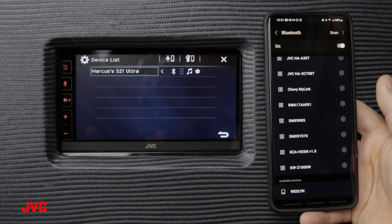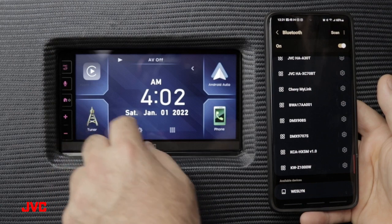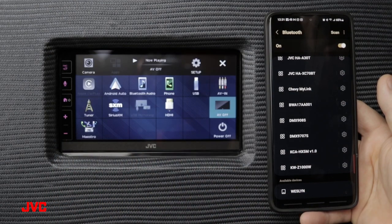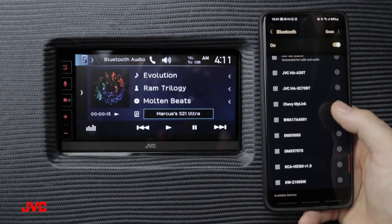You can allow contact sharing, or press not allow if you choose not to share your contacts. We can then return to our home screen, select Bluetooth streaming, and listen to some audio. Just like that, we've established our Bluetooth connection.